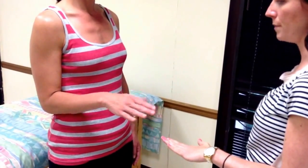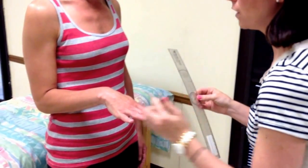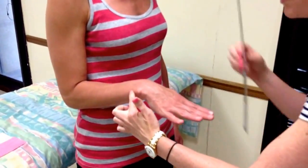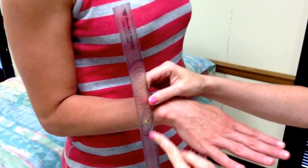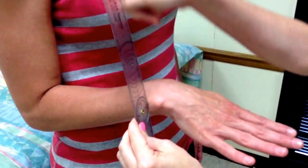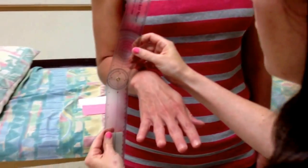First we're going to do pronation, so I'm going to have the patient turn her palm down. The fulcrum is going to go proximal to the ulnar styloid process. The stationary arm is going to be parallel with the anterior midline of her humerus — you can stand behind me to get a good look.